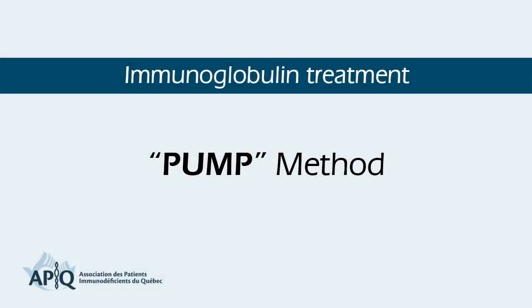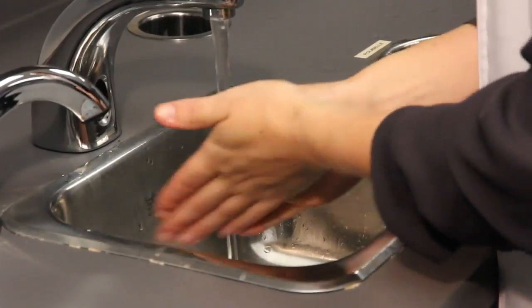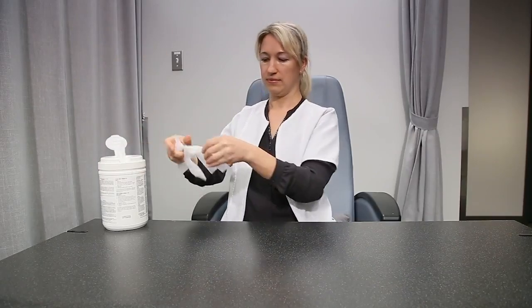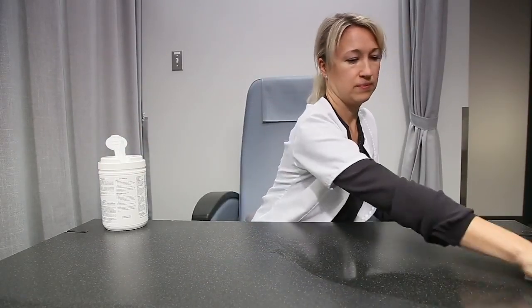Welcome to the subcutaneous immunoglobulins injection teaching lessons using the pump technique. Wash your hands and clean your work area. Gather all the necessary supplies and equipment.